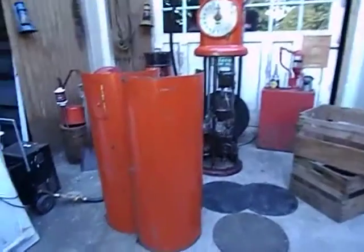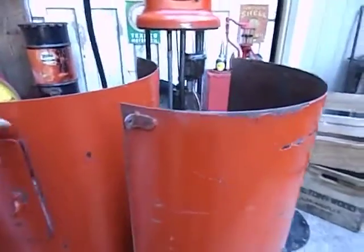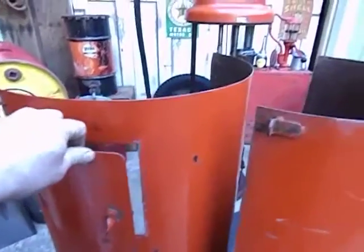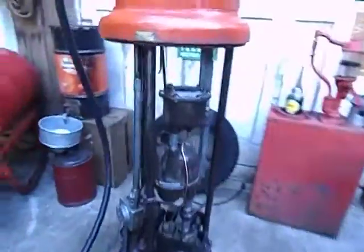I've got the skins off and I'm going to show the inside of the pump now. With the skins off you can see — I'm not sure what you're supposed to access through this door, but it would have been located right here.